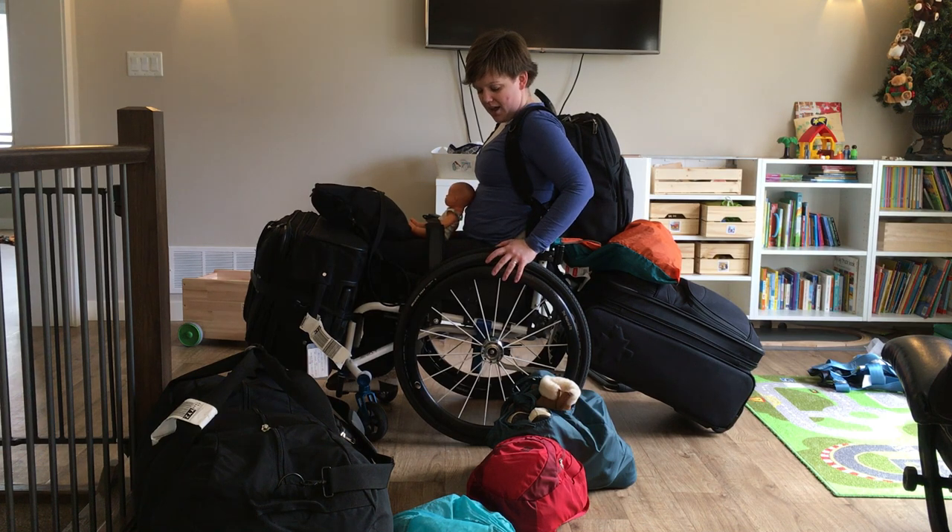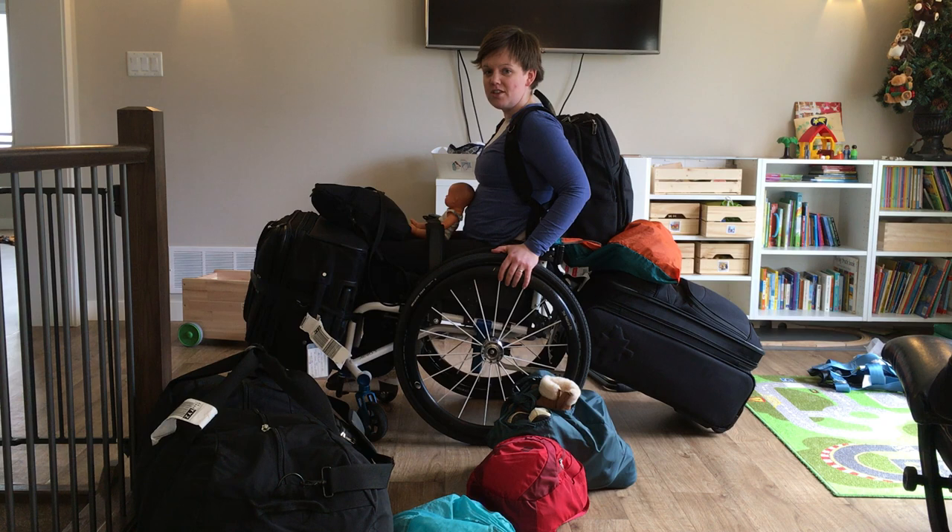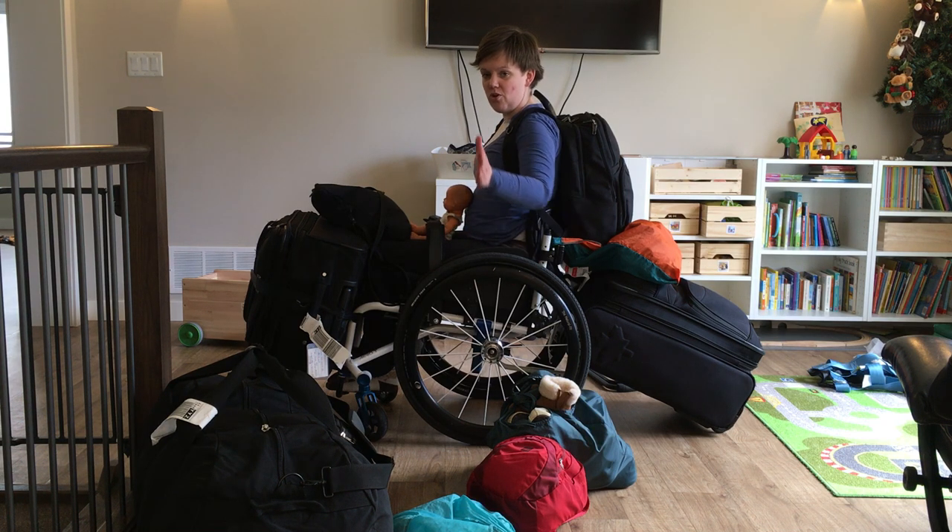I was able to navigate all of Pearson arrivals fine, just going slowly, making my turns and curves gradually, and occasionally dealing with those awkward swinging gates that were in the way.